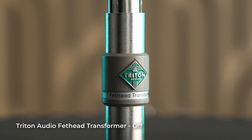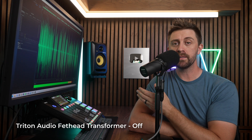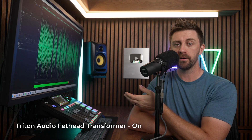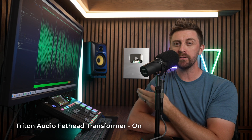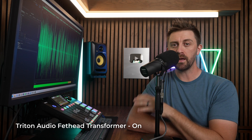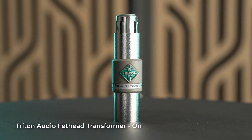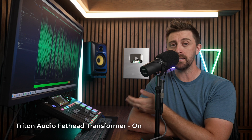This is the Triton Audio Fethead Transformer, and although it looks almost identical to the regular Fethead, it does add some warmth and color to your sound. When you think of adding warmth and color to your audio, you might also associate that with added noise. Interestingly, the Fethead Transformer has a 5 or 6 dB lower noise floor than recording without it, because it appears to have a subtle low-cut filter around 90 Hz. To me, the Transformer seems to have a more subtle difference that you can almost feel rather than hear audibly. The Fethead Transformer costs a little bit more than the regular Fethead at around $100. Triton Audio also makes a few different varieties of the Fethead, including ones meant to be used with condenser microphones.